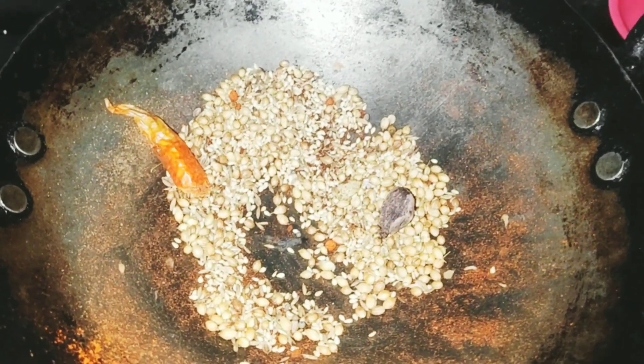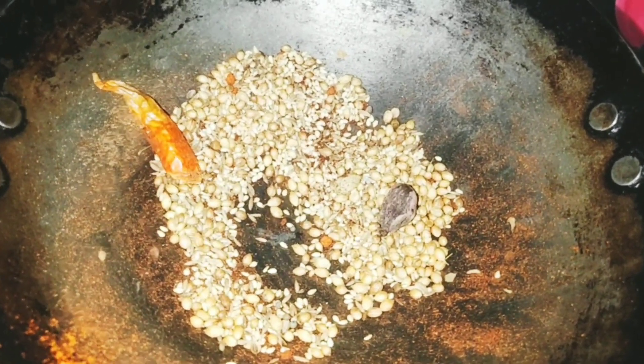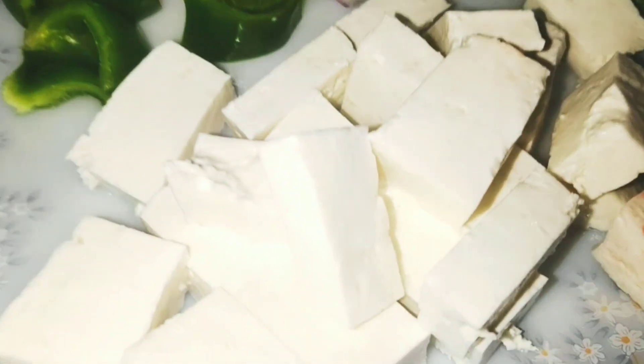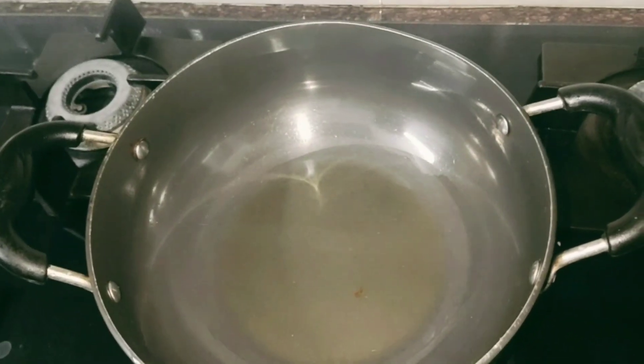So these are our ingredients — very basic ingredients. I have also made a big-size shimla mirch and we have to cut it in cubes, just like we do in Chinese style. There are two tomatoes, a big pepper finely chopped, and we have made paneer cubes.